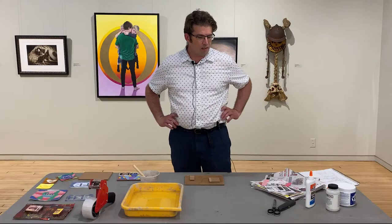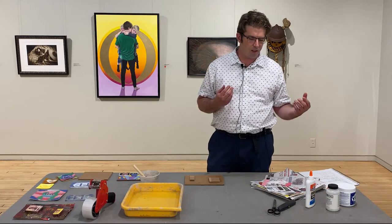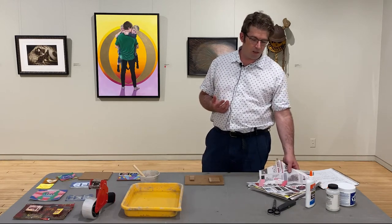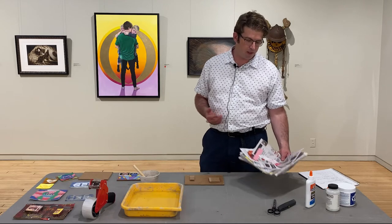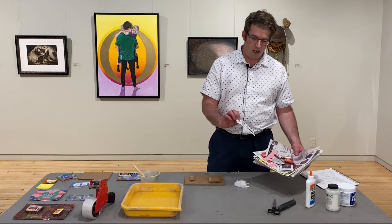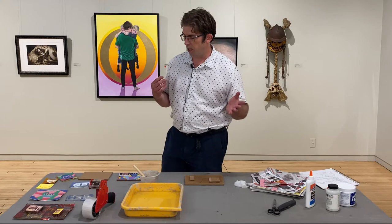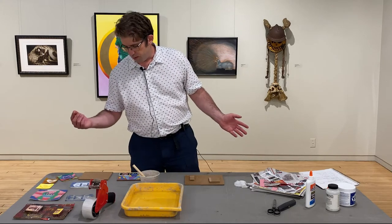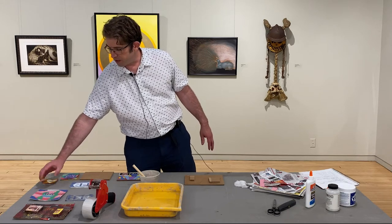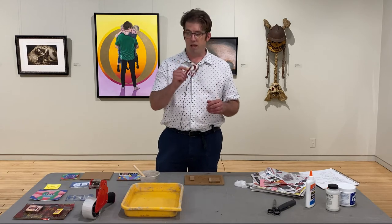Today, collages are like one of the more fun pieces and you can get a little bit more expressive with it. The materials you need are everyday materials — you can use cloth, you can use old newspapers, you can use books, you can use cardboard or masonite if you have boards laying around. This collage is actually made from a pop box.